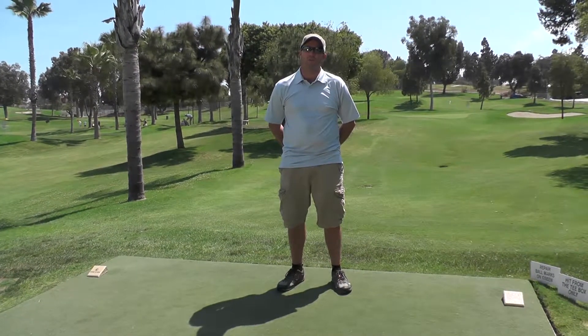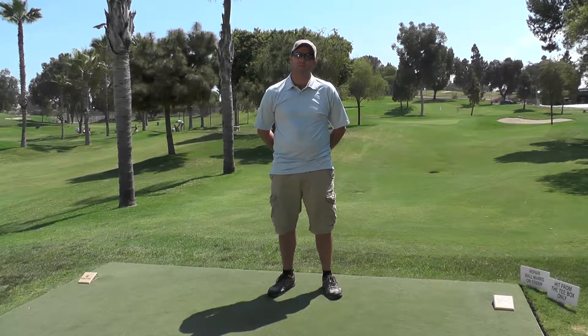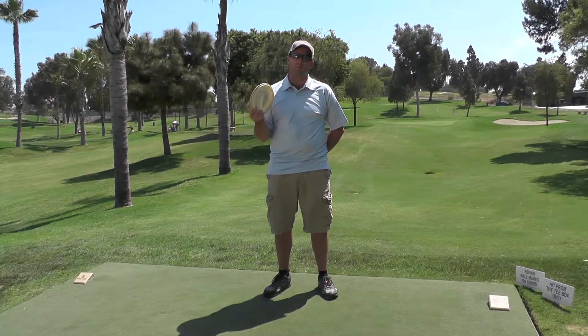This is hole 12. It's a 271-foot par-3. There's a green in front of the basket you've got to be careful of. I like to throw a mid-range — either a shark or a rock depending on what the wind's doing.